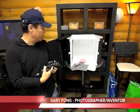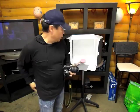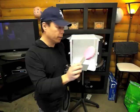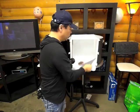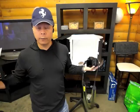Hi there, Gary Fong here. I want to explain how to do custom white balance. Custom white balance is something you need to do when you need to reproduce exact colors. Right here I've got this funky pink brush, and if my color is incorrect with the available light, this is not going to be correct. If the ambient lighting is too orange or too green, that's going to make this too orange or too green.